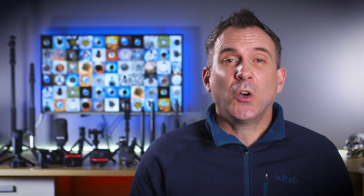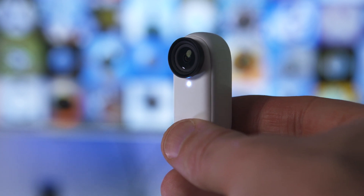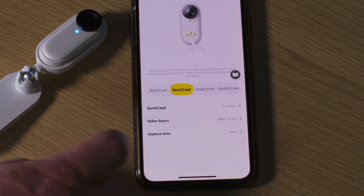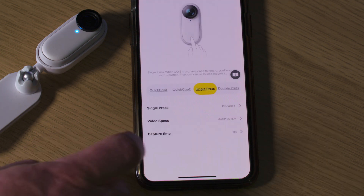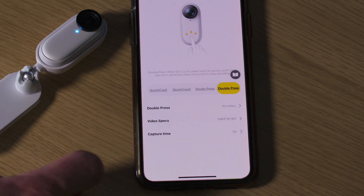You can also change the shooting mode for when the camera is already on, and again you can change settings for a single press or a double press. A quick tip: if there's only one record mode you want to shoot in, you can set every button push to that mode. I usually shoot in pro mode at 1440p at 50 frames per second, so if I set all button pushes to that mode, no matter how many times I press the button — whether the camera is on or off — I know it will turn on or start recording in that mode.